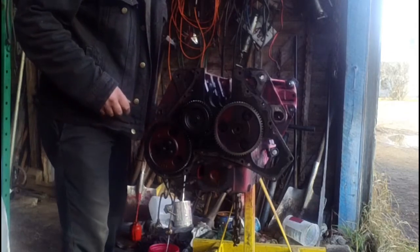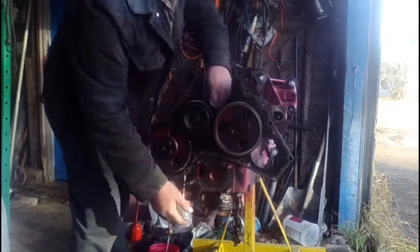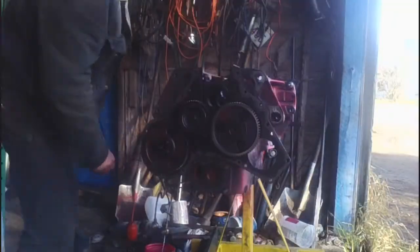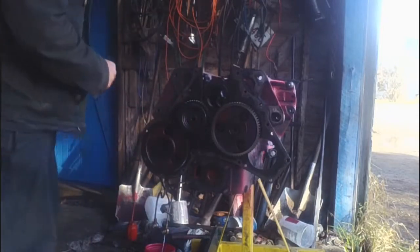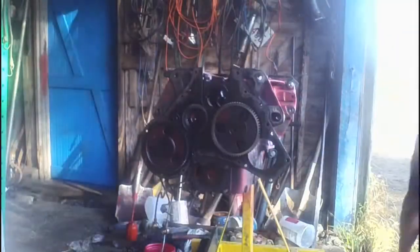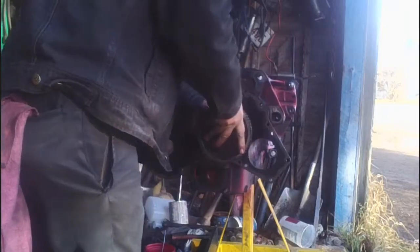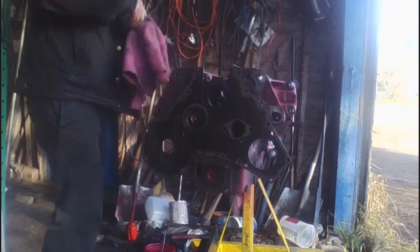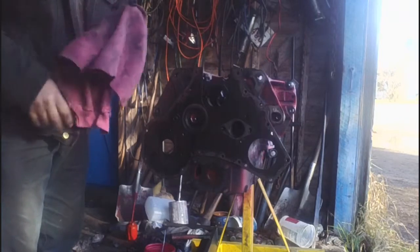Now that we have the crank out and know what we need to order for parts, it's time to prepare the block for the rebuild. When I remove the lifters, I mark their positions so they go back in the same spot they came out of.